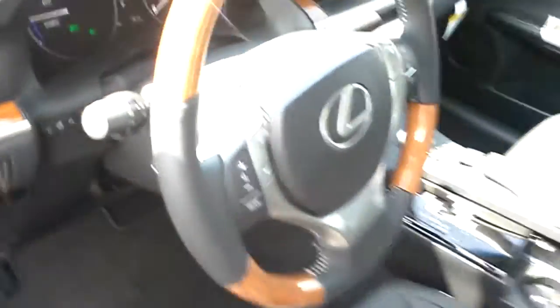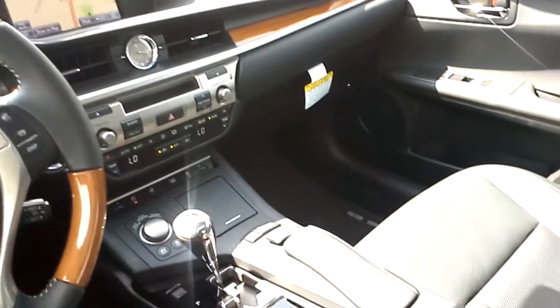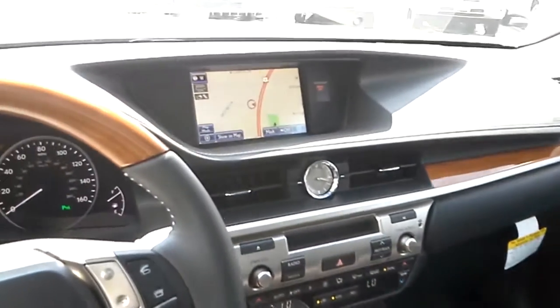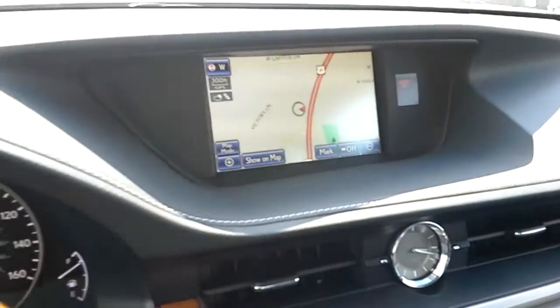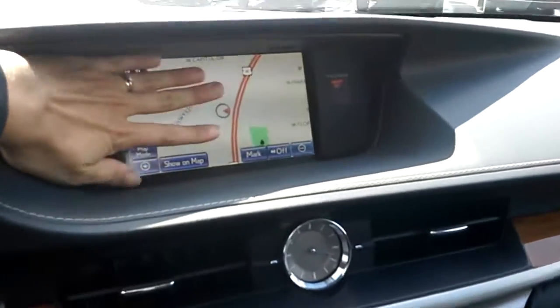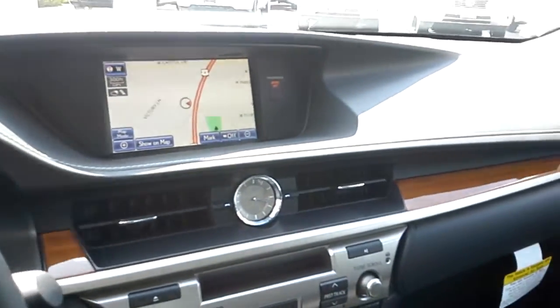On the steering wheel, there are radio controls on the left-hand side and audio controls on the right-hand side, along with your instrument panel. This vehicle is equipped with a navigation system — that's what this mouse is for right here. You adjust everything in the navigation system with this mouse, and all the display comes up inside here, deep inside this little cave so that it always stays dark and well lit for you to see while driving.